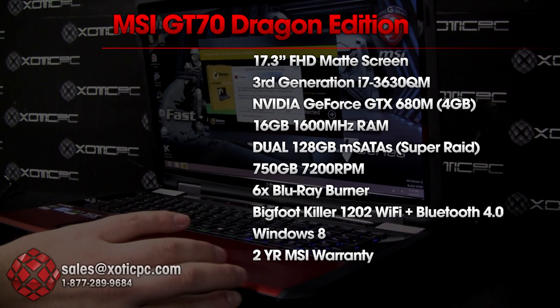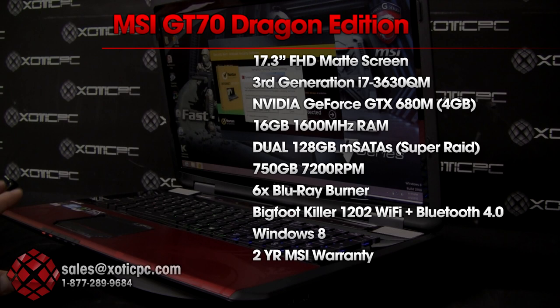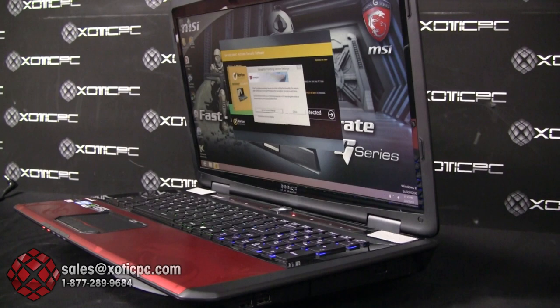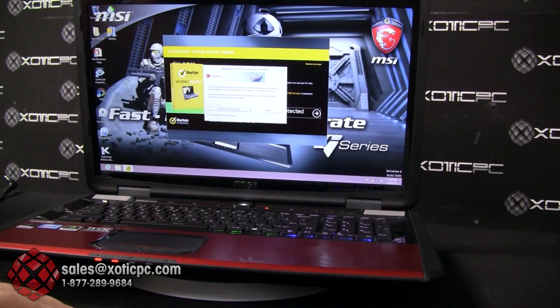The Wi-Fi card is a Bigfoot Killer 1202 with integrated Bluetooth 4.0. The system runs 64-bit Windows 8. Notably, the warranty is two years — MSI is one of the only manufacturers offering a two-year standard warranty right now. Alienware, ASUS, Sager, Samsung, and Razer all only offer one year. That's an important factor to consider when shopping for a laptop.